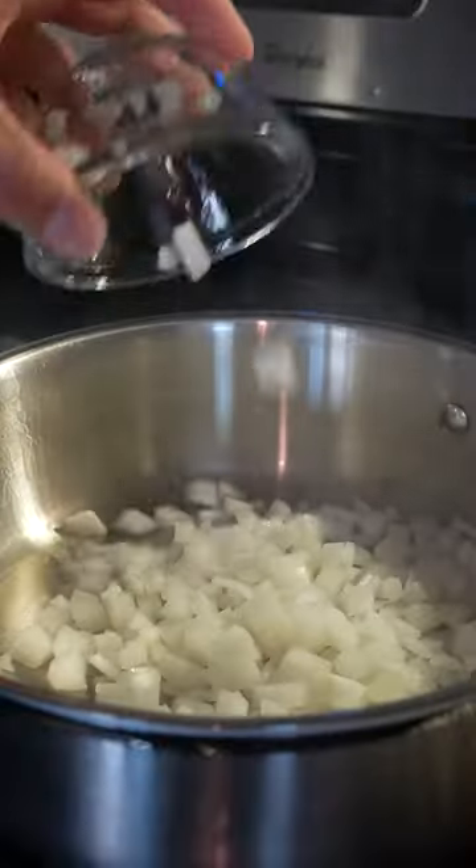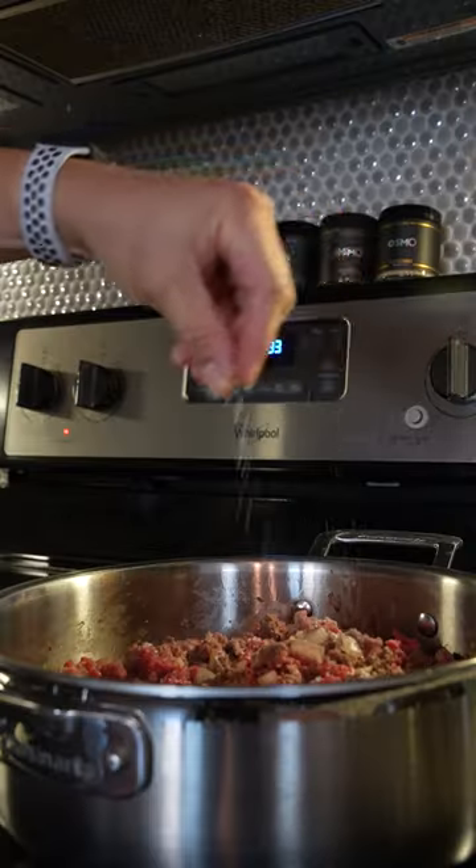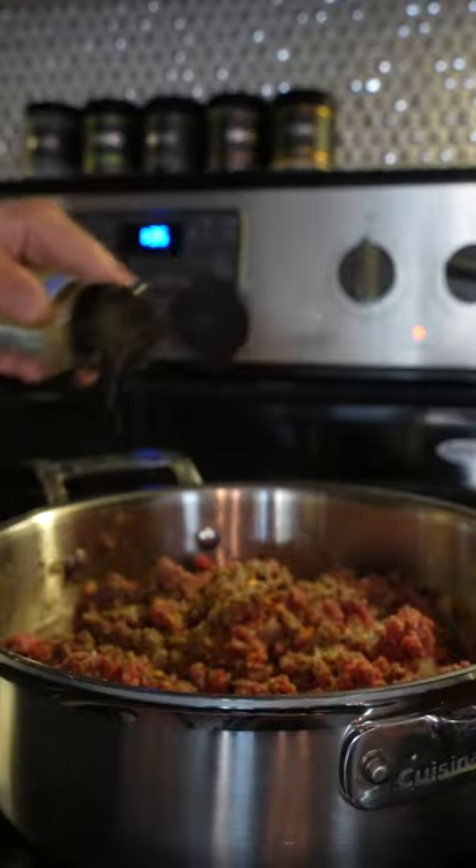To make it, let's brown our onions, garlic, and lean ground beef, and season generously with salt, pepper, Italian seasoning, and oregano.